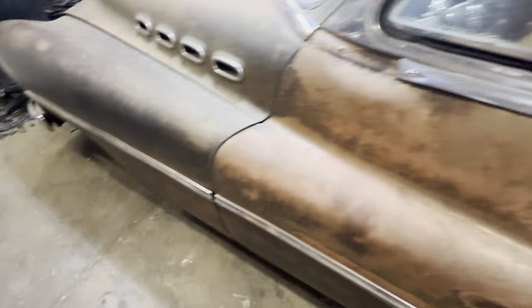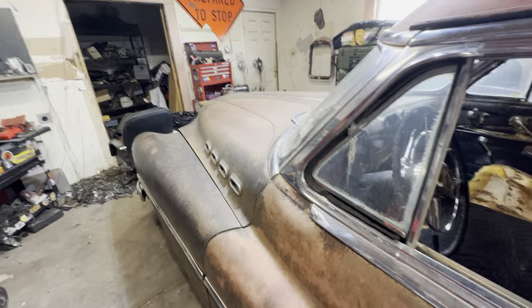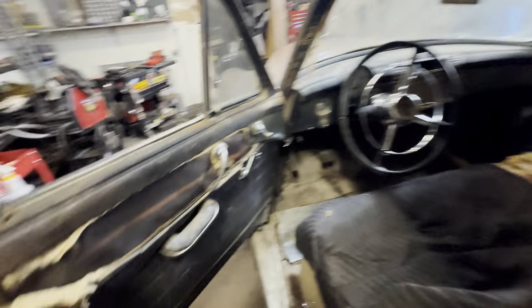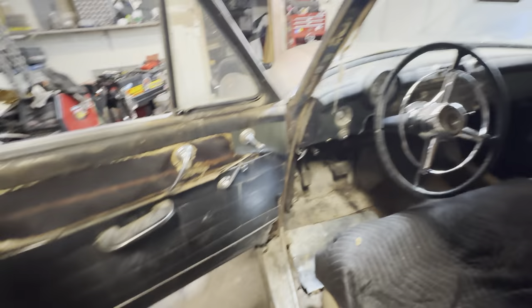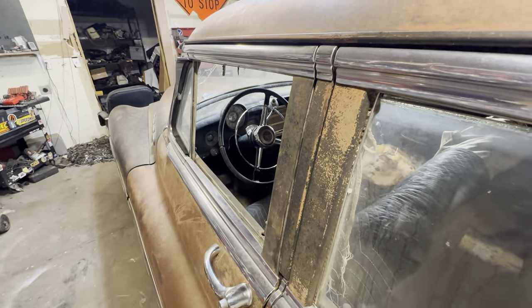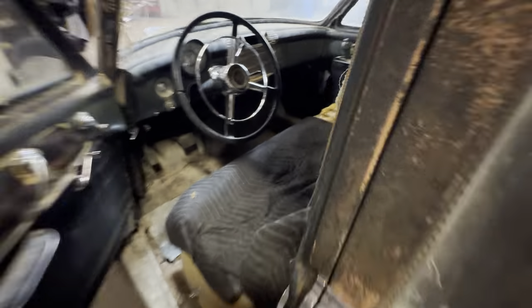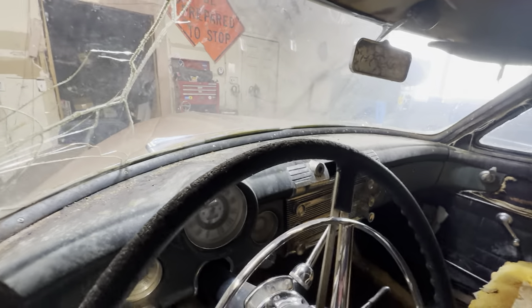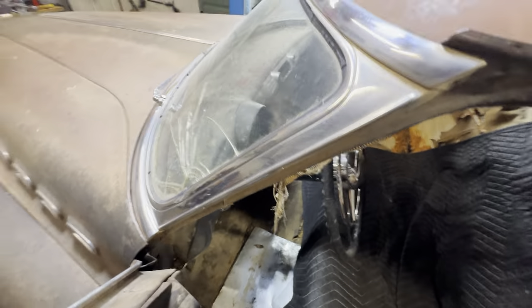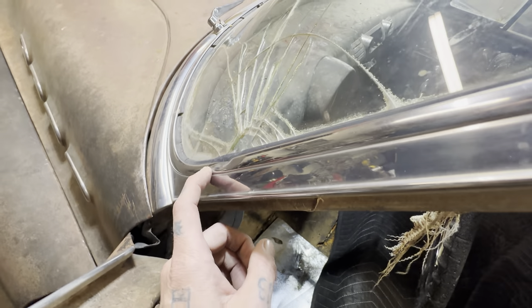The interior is way too far gone. Tears — toast. Floorboards — toast. Headliner — toast. Dash needs work. There's this really awesome thing I'm going to call a bullet hole — looks like somebody threw a rock with a lawn mower or yeeted a boulder at it.